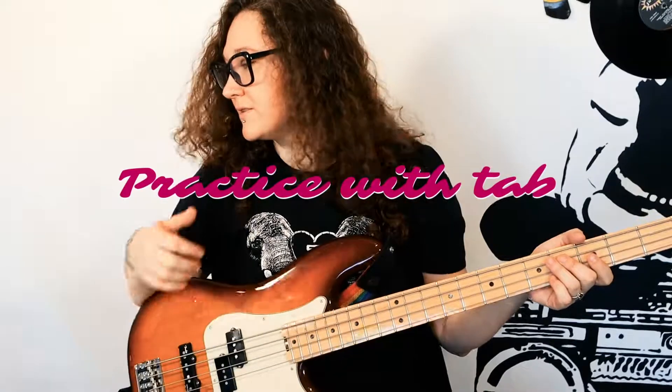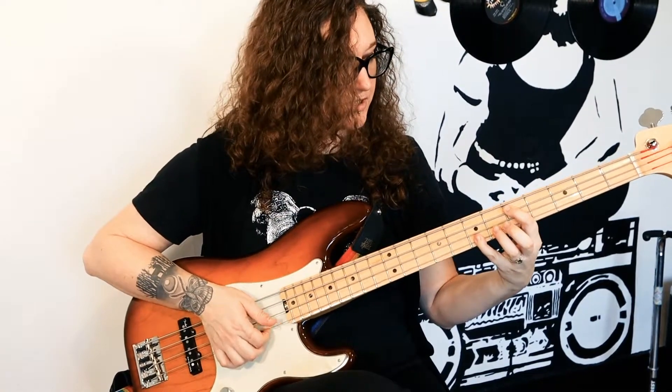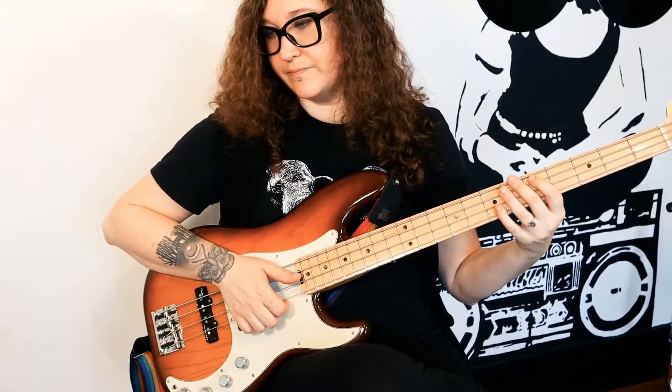Now you know what to practice. The next part is the chorus — we're going back to some slapping. So slap three on the A string, and then we're going to slide from three to five. And then we're going to pop the octave, so that's seven on the G string.